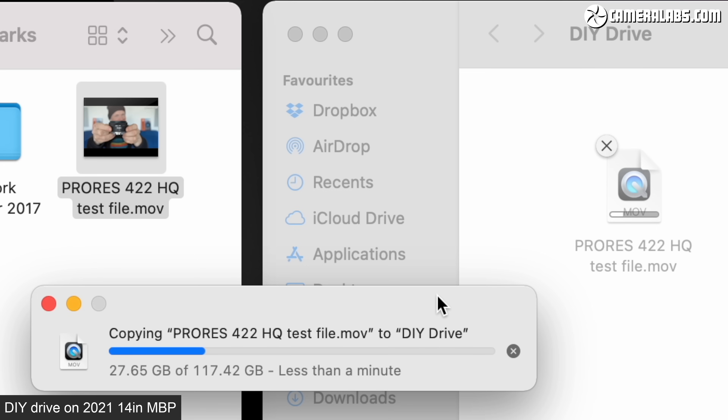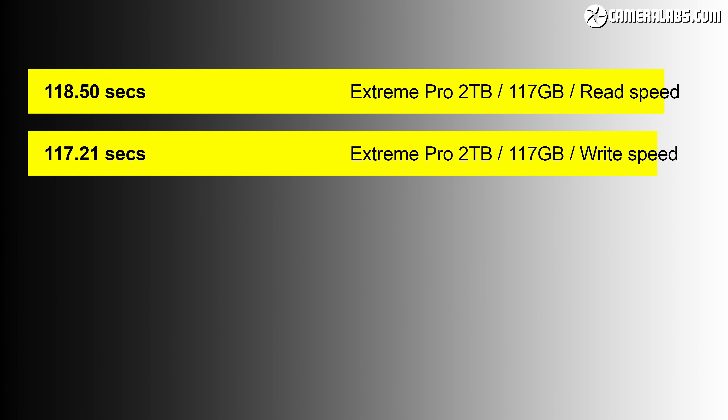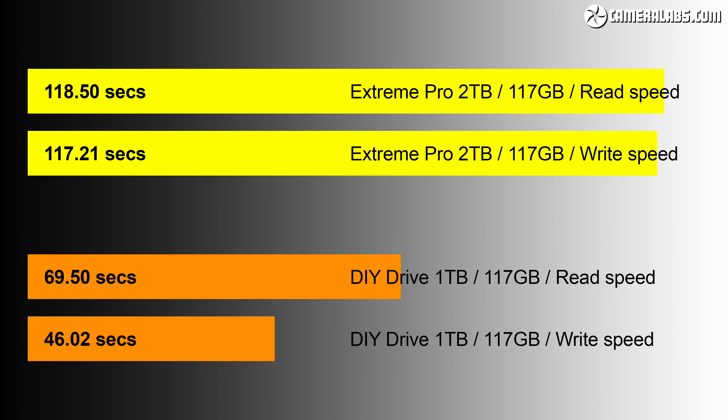Moving on to real-life tests, I timed the transfer of a 117GB ProRes video file between the MacBook and the drive. Starting with my older 2018 MacBook, the SanDisk Extreme Pro took 117 seconds to copy the file from the MacBook to the portable drive, and 118 seconds to copy it back — roughly two minutes each way. My DIY drive connected to the same 2018 MacBook took 46 seconds to copy the file to the portable drive, and 69 seconds to copy it back. Between each test I restarted the MacBook to clear any caches. So my DIY drive was between 1.7 and 2.5 times faster.